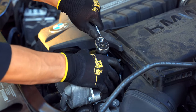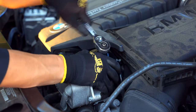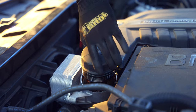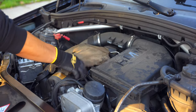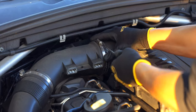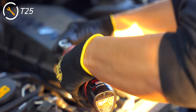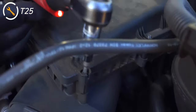Start by loosening the oil filter cap and allow the oil to drain. Then remove the engine cover and air filter. On the newer N55s this is much easier — on these versions there are several T25s and rubber grommets securing the airbox into place.